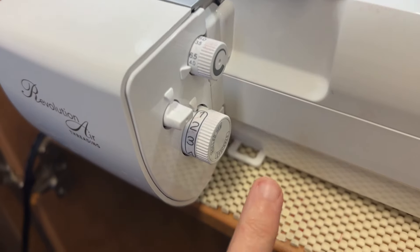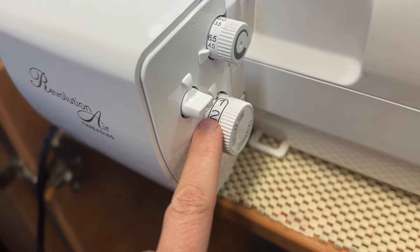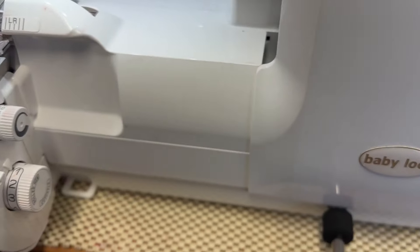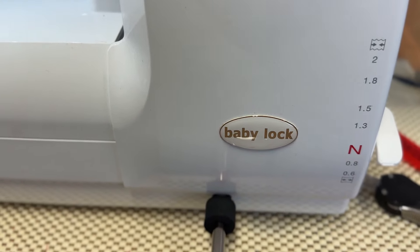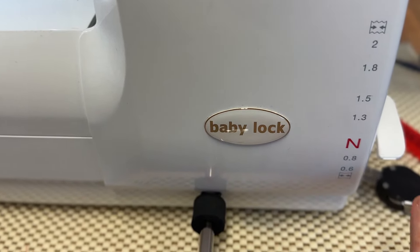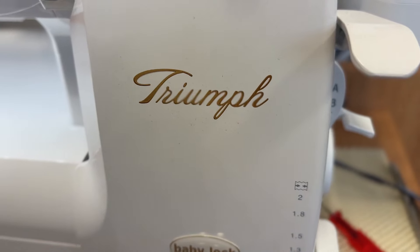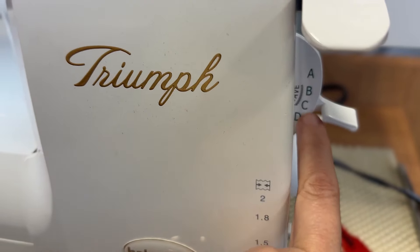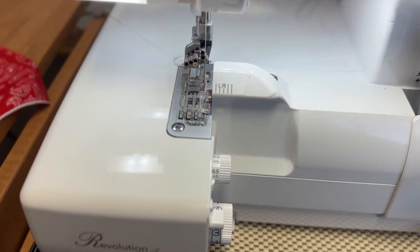Over here, this is setting it up for a rolled hem. I have it at one and I have my differential set at either end. Sometimes if you see some skipping stitches, you can put it a little below and that should help. And then for this Triumph, I'm putting it on the C stitch selector, and I'll show you what we get.